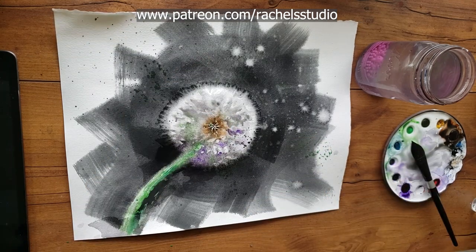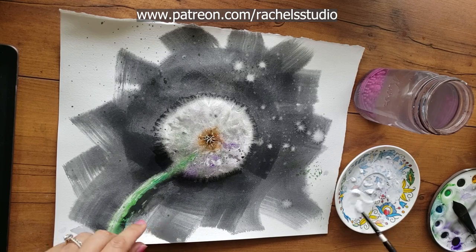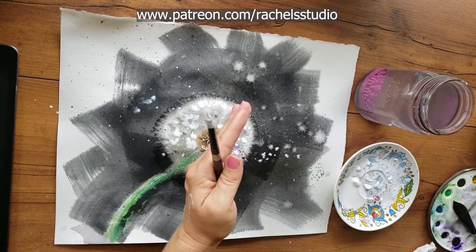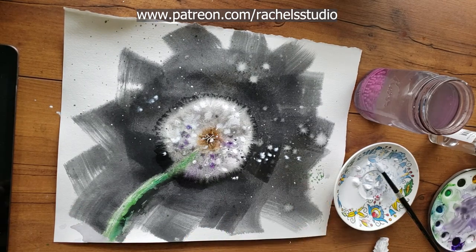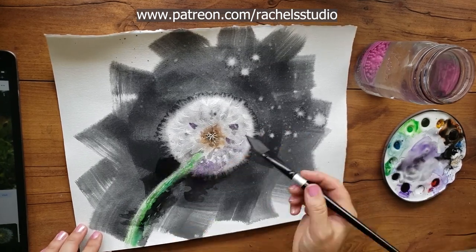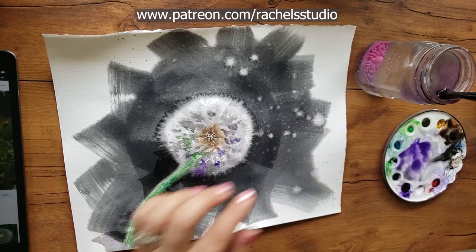Here I am painting my first dandelion of this particular session, and it furred out some. I was happy, but I wanted more — more exaggerated furred-out edges. I noticed in this first attempt that my painting was getting a little too dry, because as I made more and more brushstrokes, they were holding their shape more and more. They weren't blooming out.